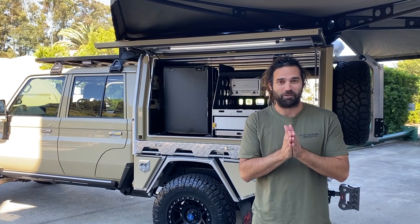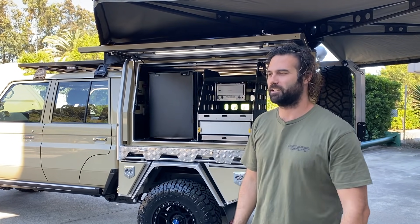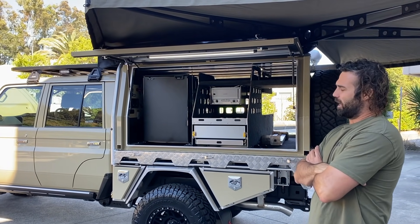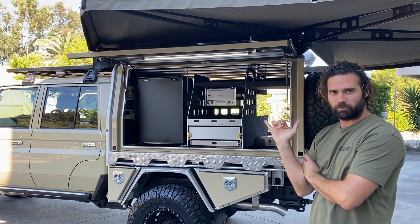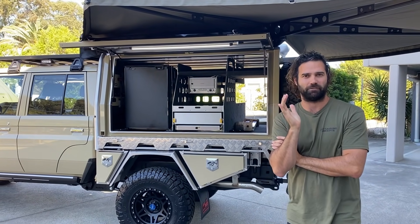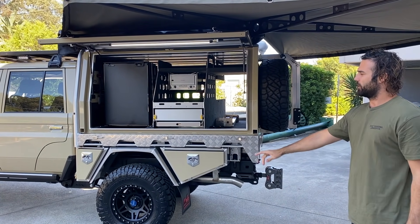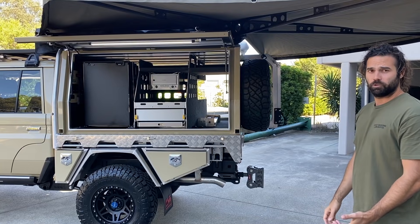All right, about time we got a 79 through here again, especially a Sandy Torp — it's been over 12 months since we had a Sandy Torp in here. I'm going to give you a pretty detailed run through of this car. It's not too different to other 79s that we've done, but it's got a few different quirks about it. Brand new model, GXL dual cab.